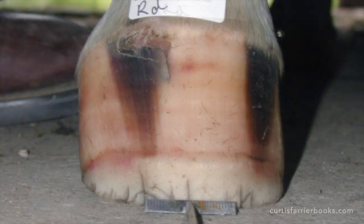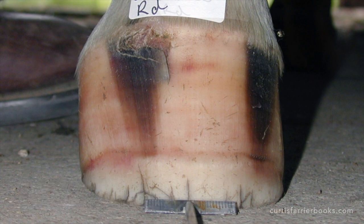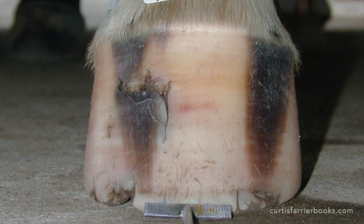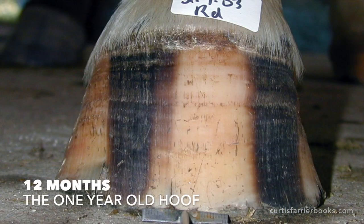But prior to that, the hoof becomes an inverted cone. Once that line gets to the bearing border, you'll see the hoof start to open up in the shape that we recognise, and you'll see it get an injury to its coronary band, and you'll see how that grows down and breaks. OK, here we go. Let's have a look at this video.